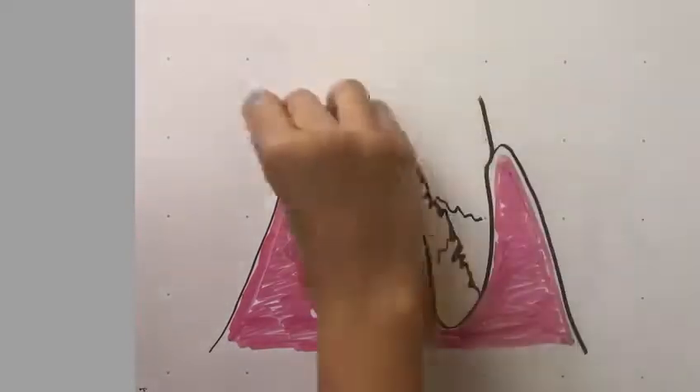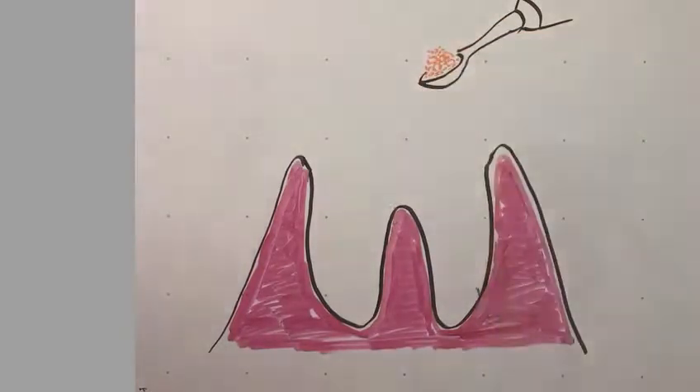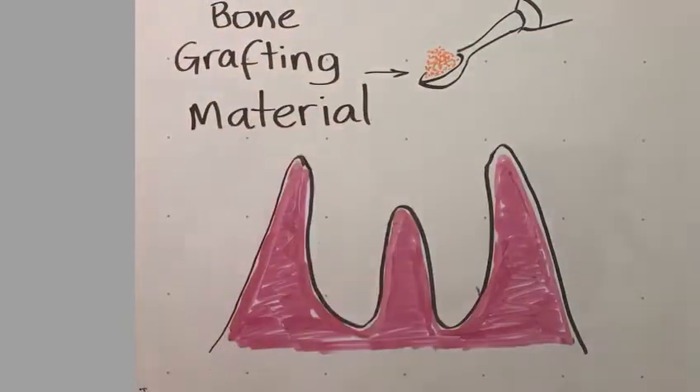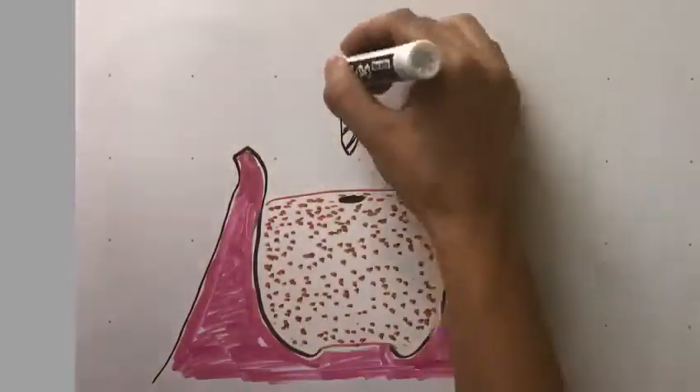A dental implant is a root-shaped post that, once implanted and integrated within the jaw bone, will serve as an anchor for a permanent tooth restoration like a crown, a bridge, or a denture.